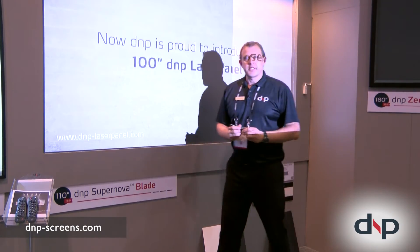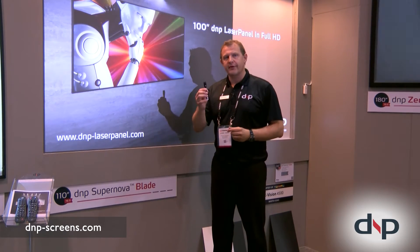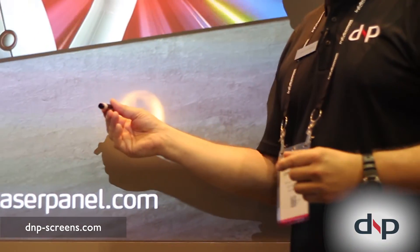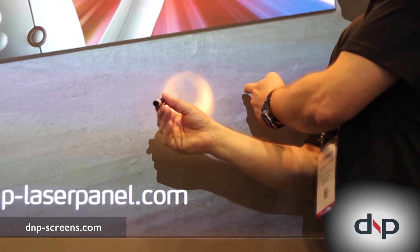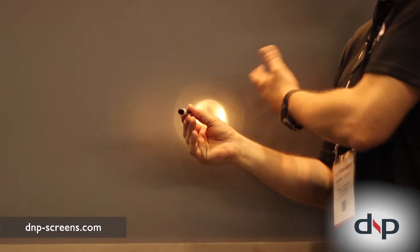As I said, it absorbs light from above. I can demonstrate it with a flashlight, which is actually an easy demonstration. So light coming directly to the screen passes through an optical lens structure which is built into the screen material.